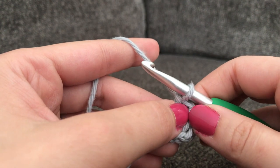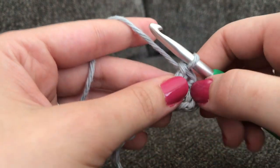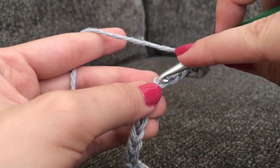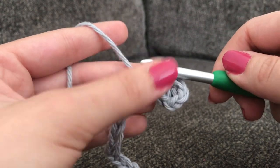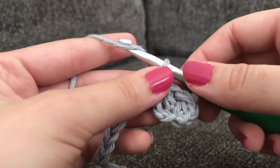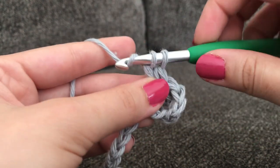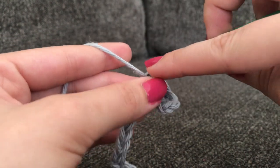Next you're going to skip 2 chains, and make 1 single crochet and 2 double crochets all into that next stitch. Skip 2 — 1 and 2 — and in that next stitch make a single crochet: insert your hook, yarn over, pull through that loop, yarn over, pull through the 2 loops. Then for a double crochet: yarn over, insert your hook, yarn over, pull through the first 2 loops on your hook, yarn over and pull through the last 2. Remember you want to make 2 double crochets in that stitch.